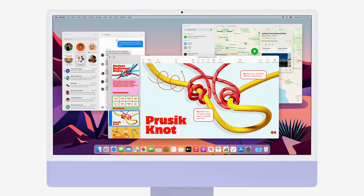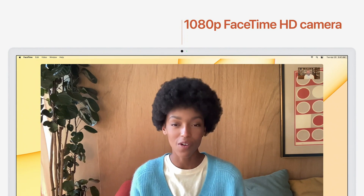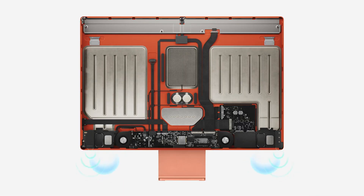If you have Face ID, it will improve the front camera. The previous 720p HD camera is now upgraded to 1080p. You can also see improved speakers and mics. The sound is already extraordinary on the iMac, and the camera is expected to be better than a regular laptop or webcam.